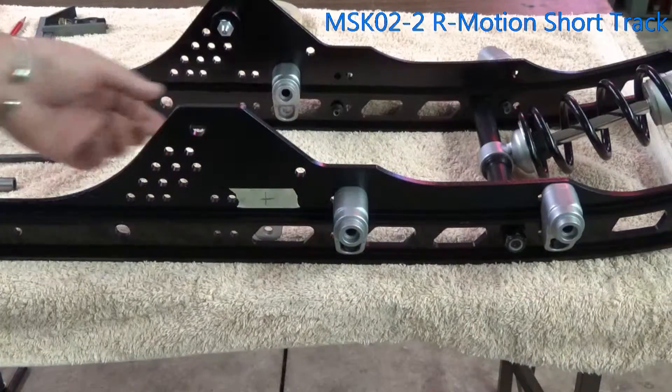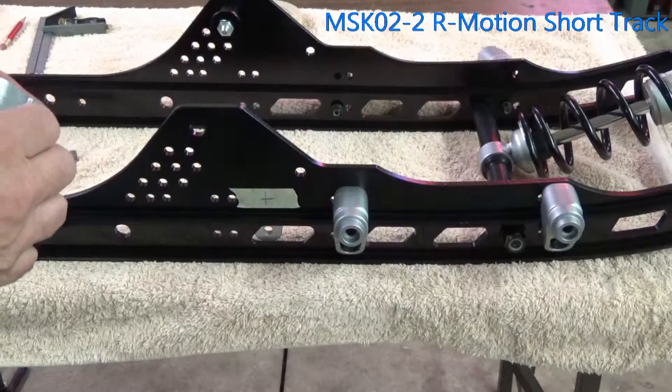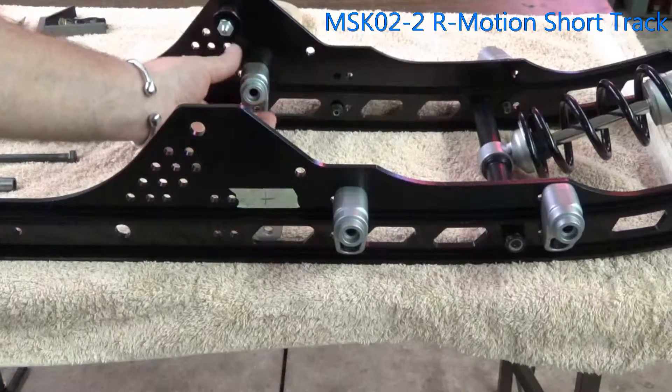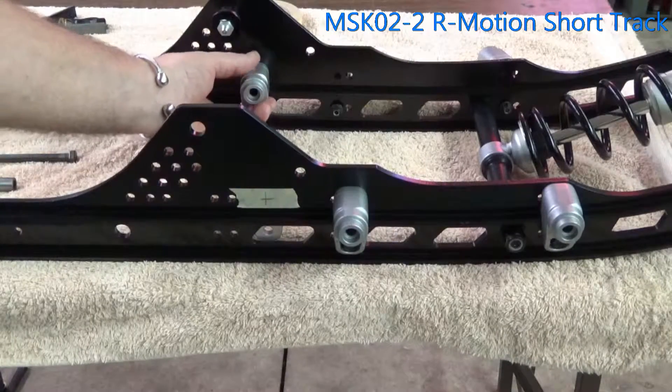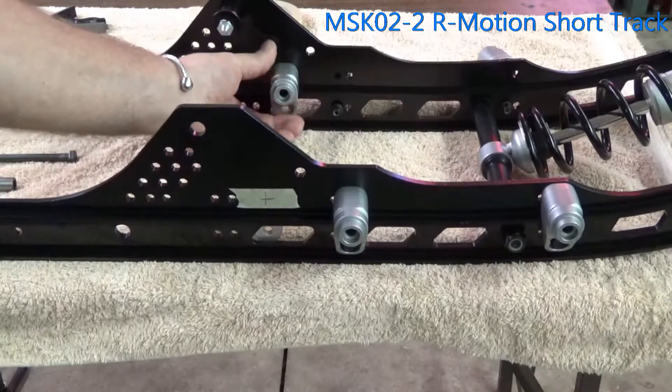We're working on a short track rear motion suspension, out of a 2014 MXZX. Basically what we're doing is relocating the inside wheel — we're going to be moving it up an inch and an eighth on both sides.